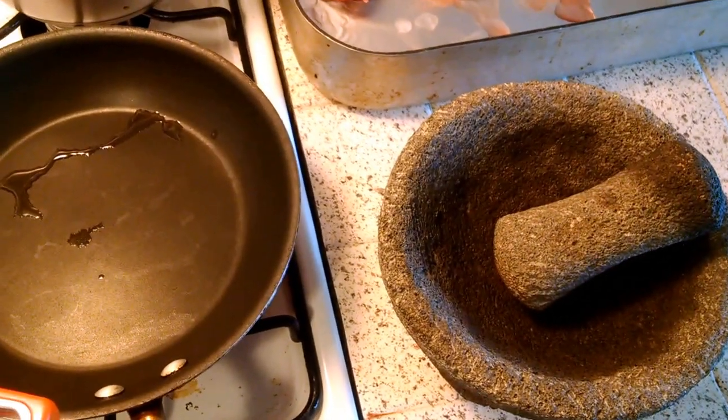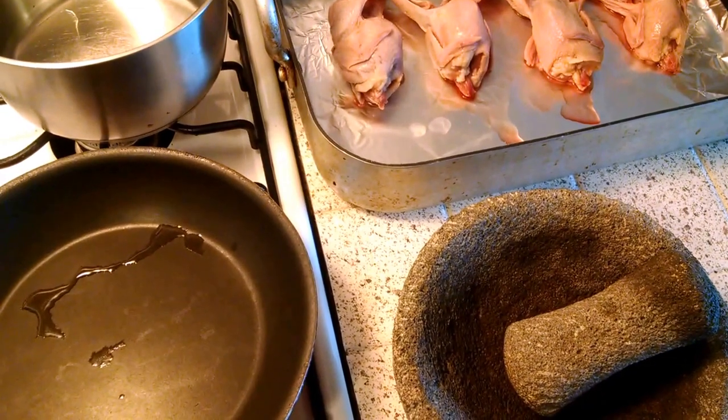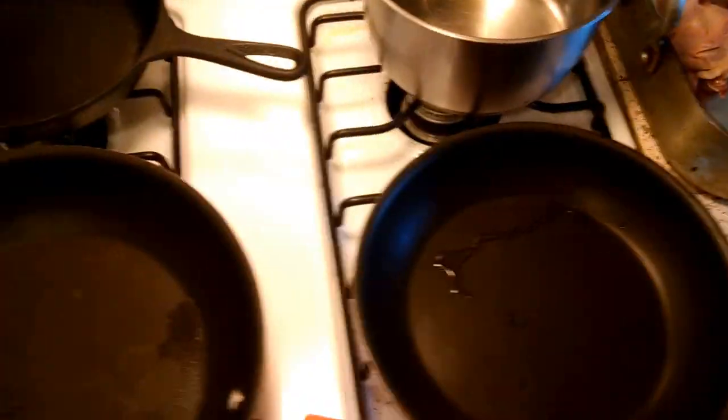I'm going to go into fiction here and make quail and rose sauce.